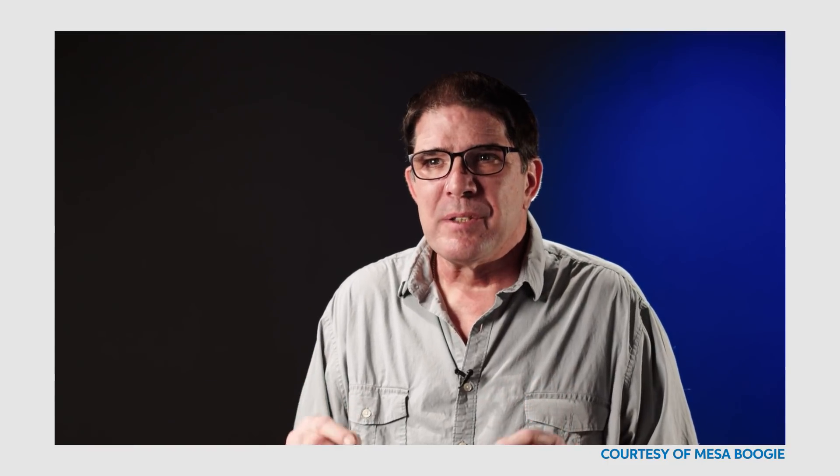He also happens to be 6'7", so don't mess with this dude. John, take it away. At the core, Mesa Boogie is a tube amplifier company. The goal with the Cabclone IR and the Cabclone IR Plus is to allow you to use your tube amplifier without having to plug in a microphone and a speaker cabinet, but still give you access to all the great Mesa Boogie speaker cabinets.